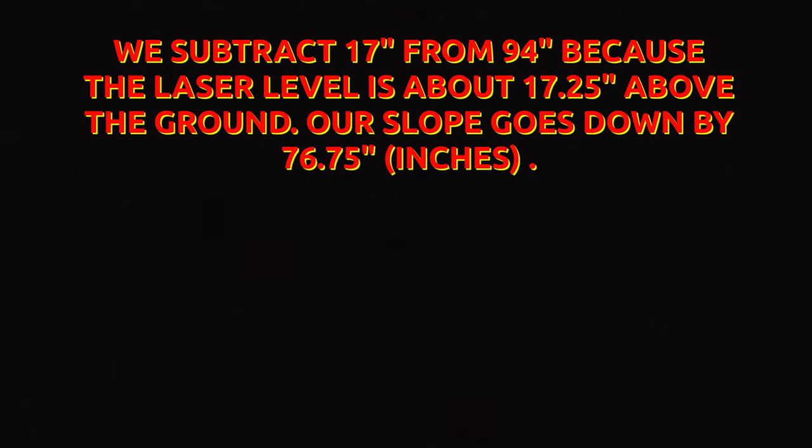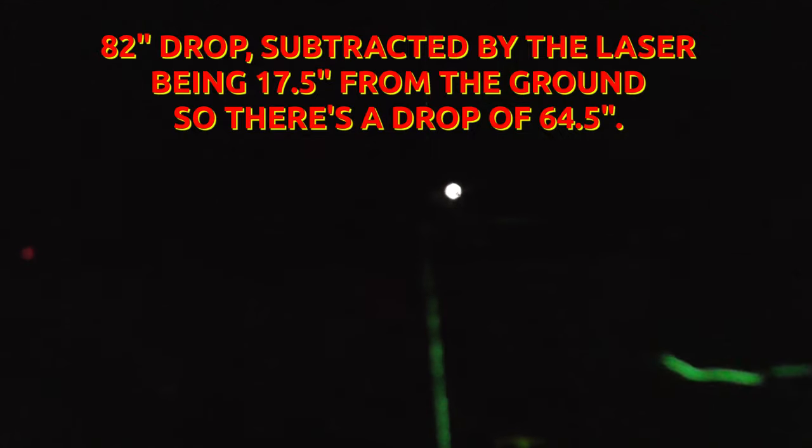So the drop is 94 inches. The laser beam is a little over 17 inches — about 17 and a quarter inches off the ground. Now we're over here at the manhole cover on the west side. We're going to zoom in to where it intersects above the shed. That was an 82-inch drop. I'm just going to measure the manhole cover here to the laser — it is 17 and a half inches. 17 and a half minus 82 is about 64 and a half inches.